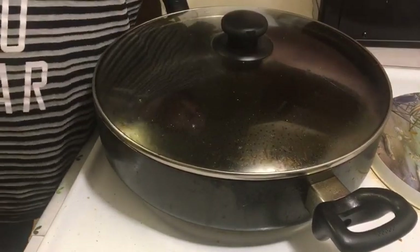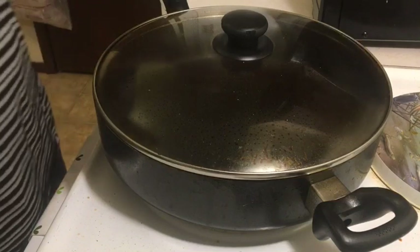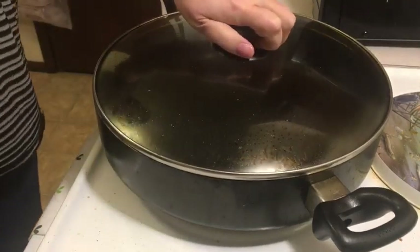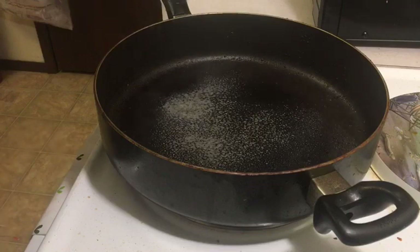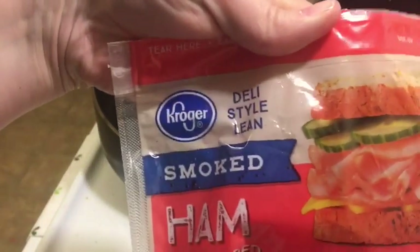I'm going to turn this on to just below high heat — between medium-high and high. Let me get that sprayed down. Good. There's the ham in there — this is the kind I use: Kroger lean smoked ham.